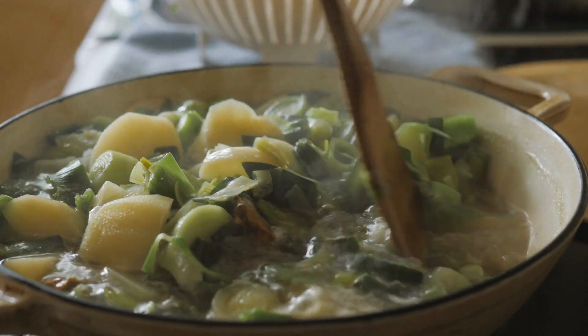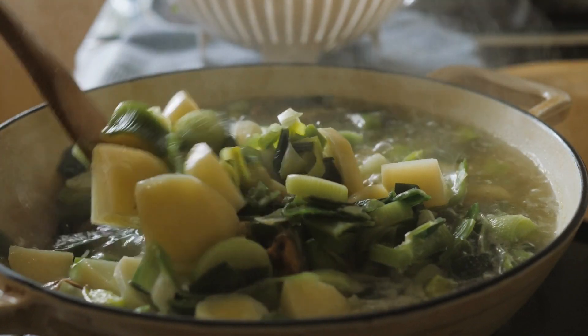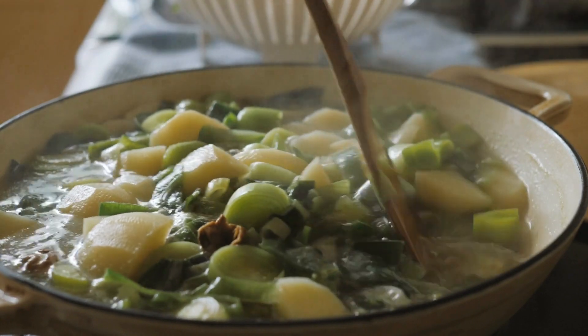Creamy Potato Leek Soup is a simple and delicious soup that can be customized to your liking. It's perfect for a cozy night in or for entertaining guests, and it's sure to be a hit with everyone who tries it.